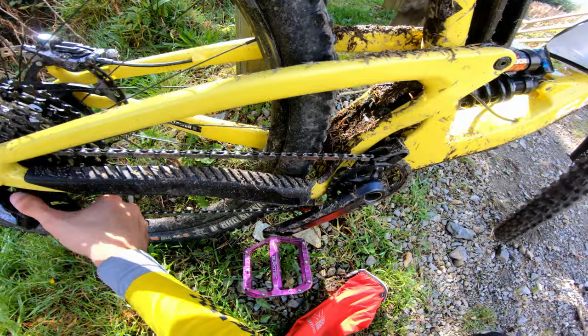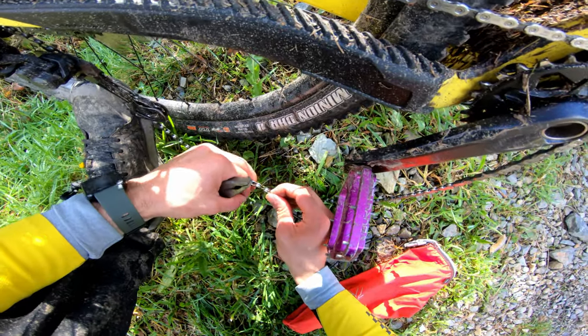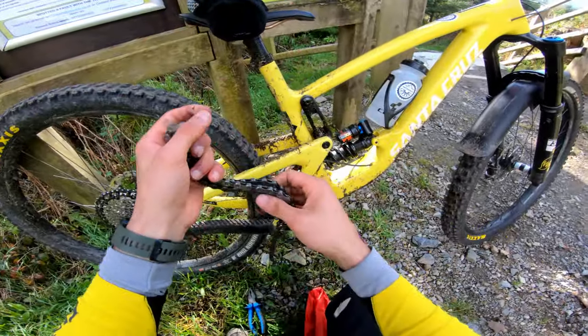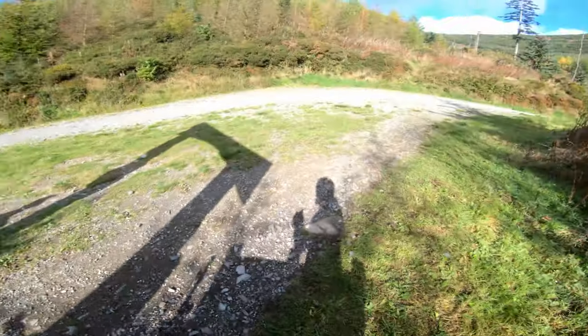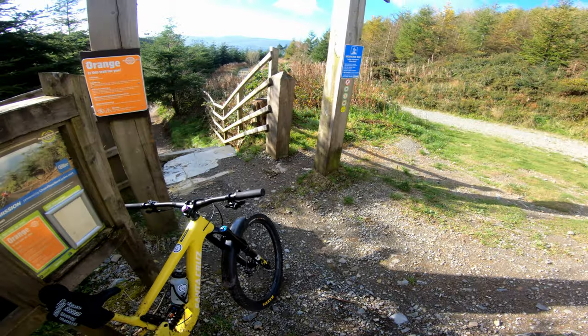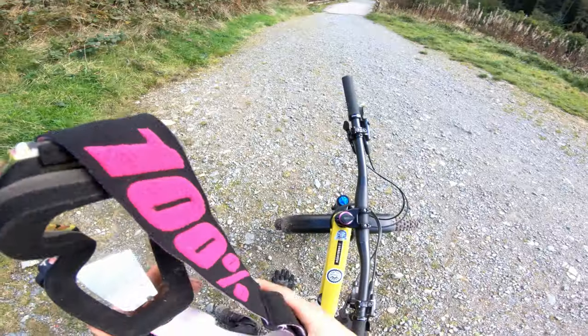So let's get rid of this chain then. Make sure I don't lose anything — everything is going down here onto the dry bag. That's the chain off. Now I just have to make sure that I'm not going to try to pedal — otherwise I'm going to do an empty pedal stroke and I'll probably go over the bars.